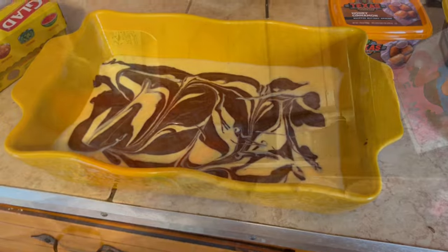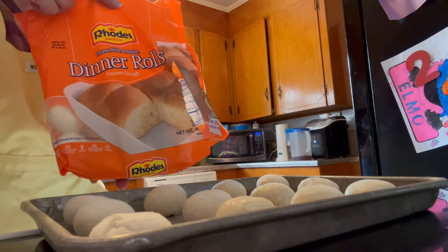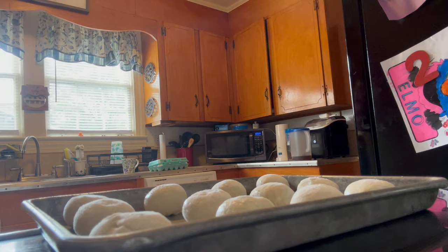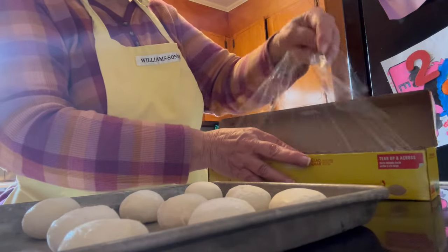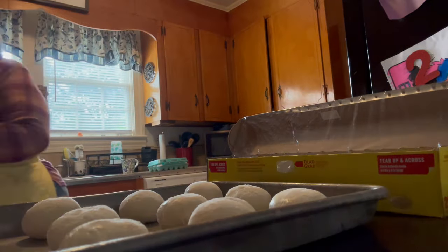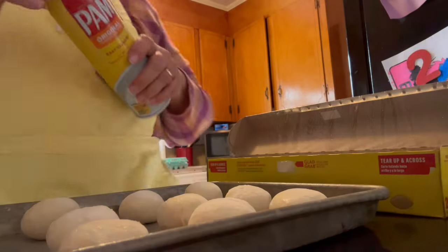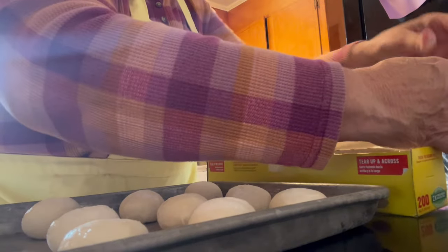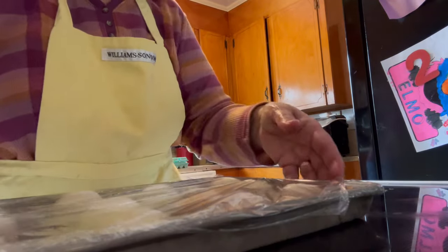I decided to go ahead and get my yeast rolls out. Now these are the yeast rolls that I buy — they're little balls of dough. What you do is you prepare your pan, then take some saran wrap — which, saran wrap is my enemy, of all the tools in the kitchen. You spray it with some Pam and you put it on top of the rolls like this, and then you let them rise, I don't know, four or five hours.